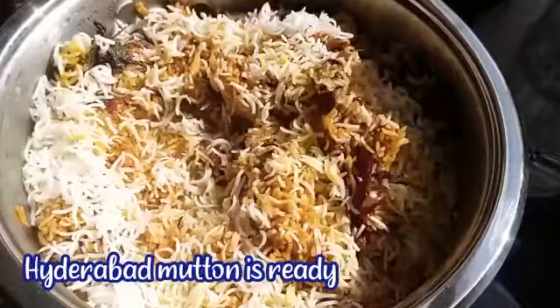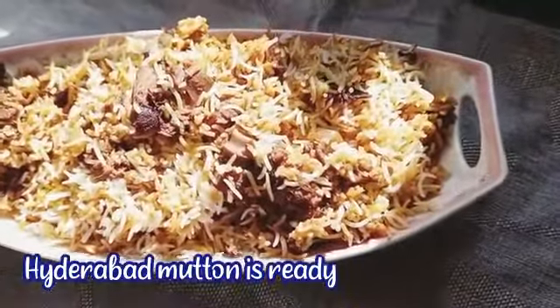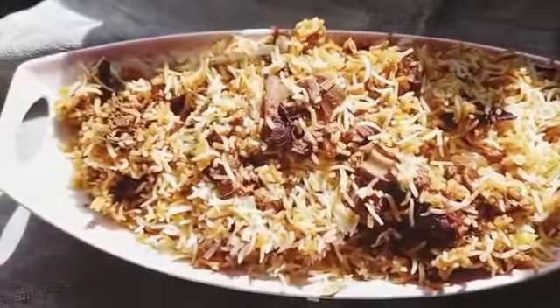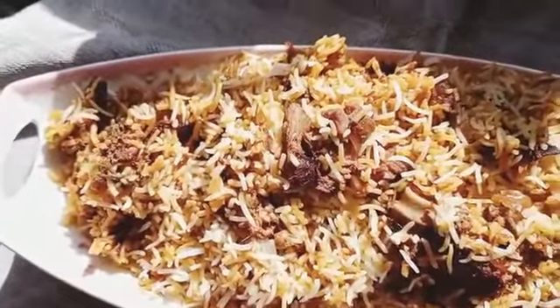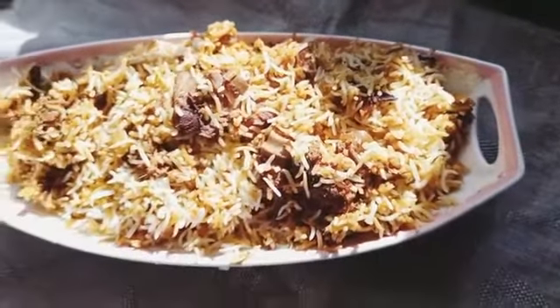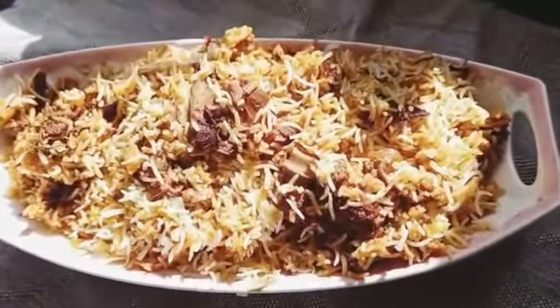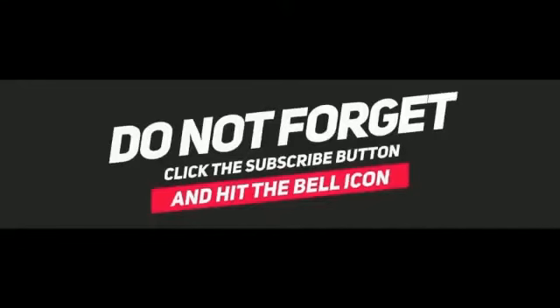I hope you all enjoy this recipe. It's a very delicious recipe, so do try this at home. Give your valuable comments and share your thoughts — your comments are highly appreciated. Don't forget to like, share, and subscribe to my channel. I'll be back with another recipe in another video. Until then, thank you for watching.